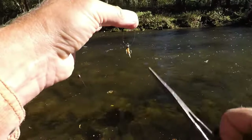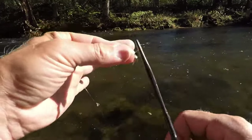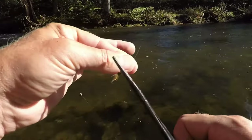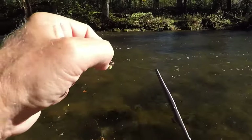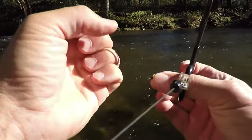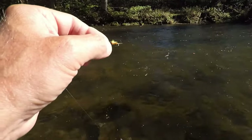The easy way to tie a fly: thread it through, take your forceps, make 6 wraps — 1, 2, 3, 4, 5, 6 — and pull it tight, and that's a clinch knot. Test it, now you're good to go.